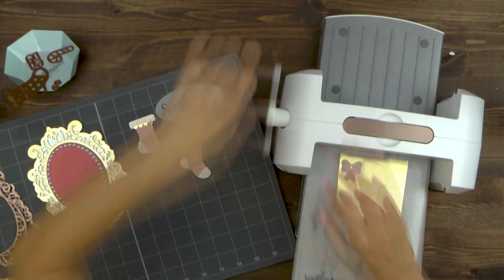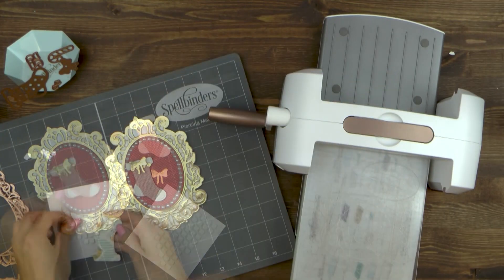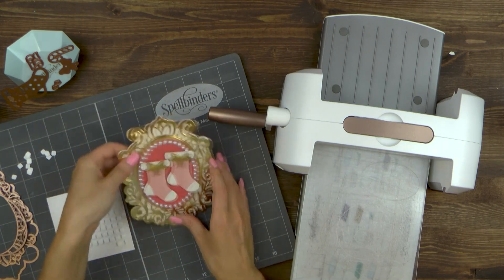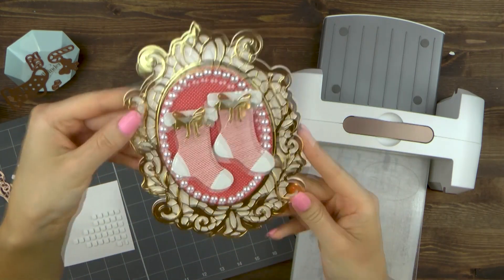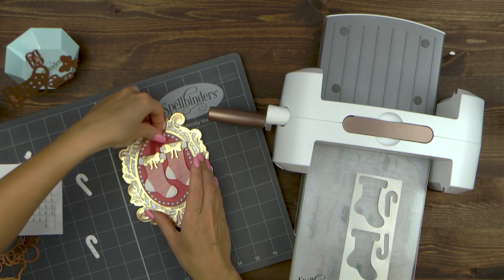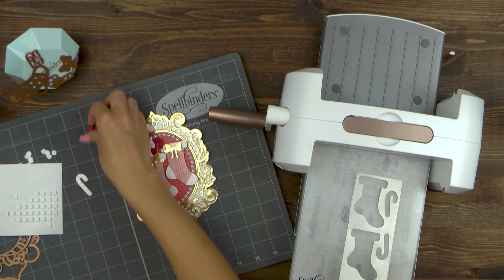Next, die cut a bow out of gold mirror cardstock and foam mount it onto the stocking. And it's time to foam mount the stockings onto the card. I also die cut candy canes out of white and red paper and adhere them behind the stocking to make it look as if they're placed inside.